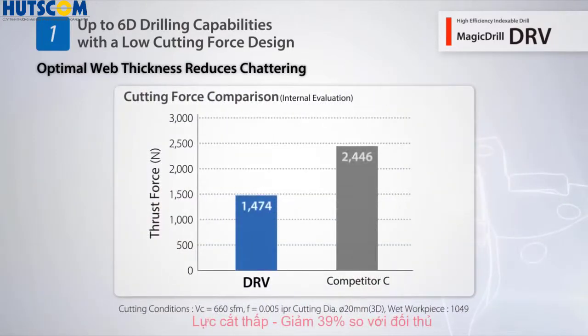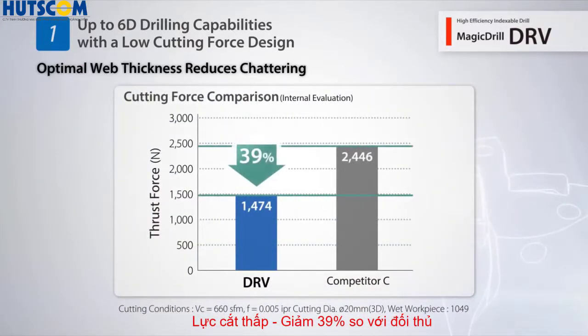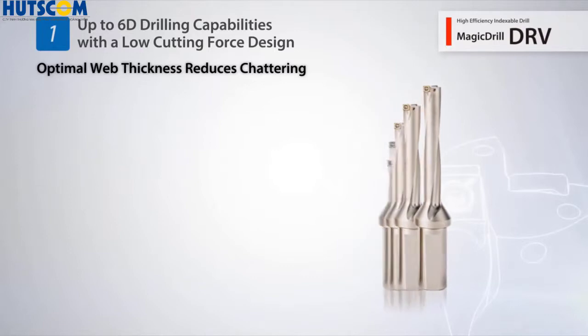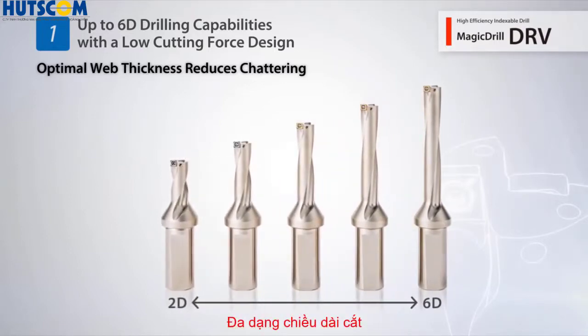A low cutting force design obtains excellent hole accuracy with reduced chattering. The 2D to 6D drilling lineup offers stable drilling at each depth.